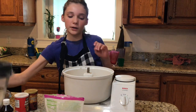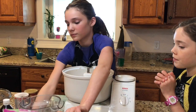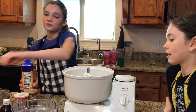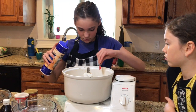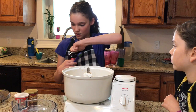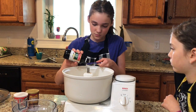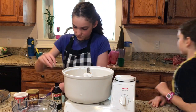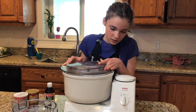We are going to put in the flour — one cup and two tablespoons. Then add a fourth teaspoon of salt. While mixing, add one teaspoon of baking powder.